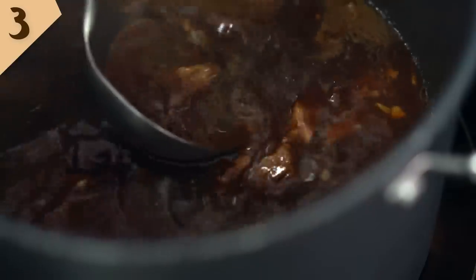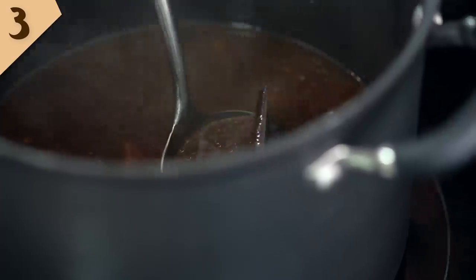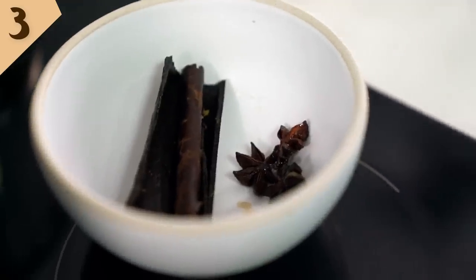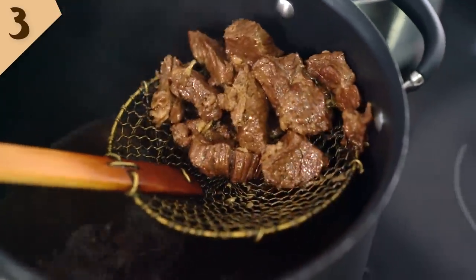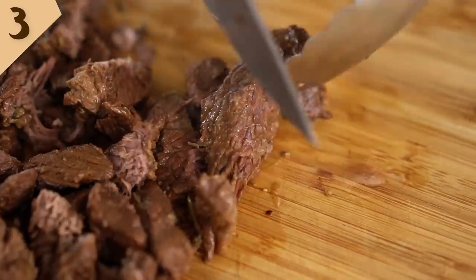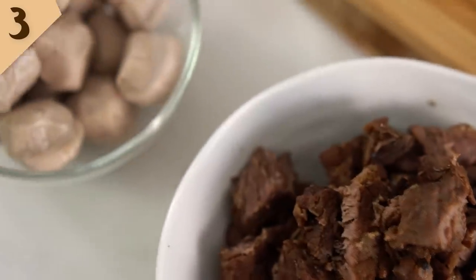Now I can see that the beef is beautifully tender and the smell of that broth is so amazing — I've been hungry for the last 90 minutes smelling that simmering away. Now we want to find those whole spices that we put in and just fish those out. Then I like to scoop out my beef pieces and just run a knife through them so they've got this really nice pulled beef texture. That's the perfect texture — nice and soft and tender.